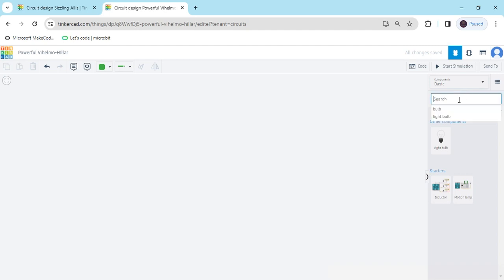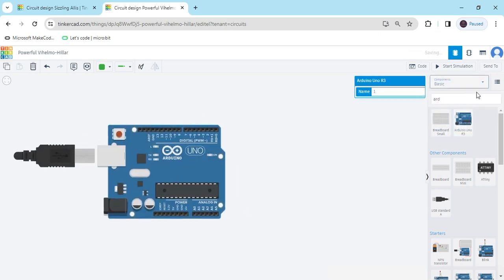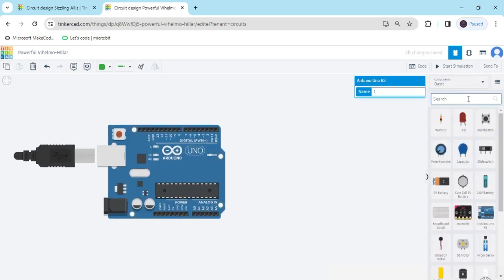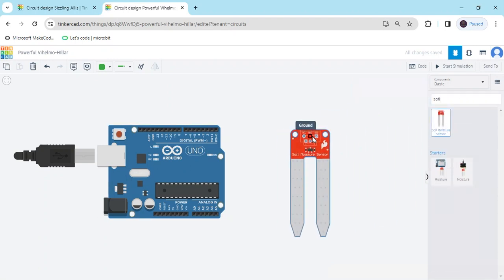Now search the component. First we search Arduino — Arduino you want to drag and drop here. Second, search Soil Moisture Sensor. This is the Soil Moisture Sensor.